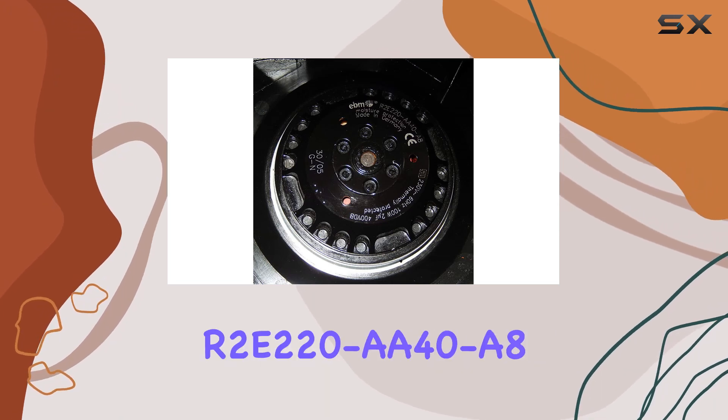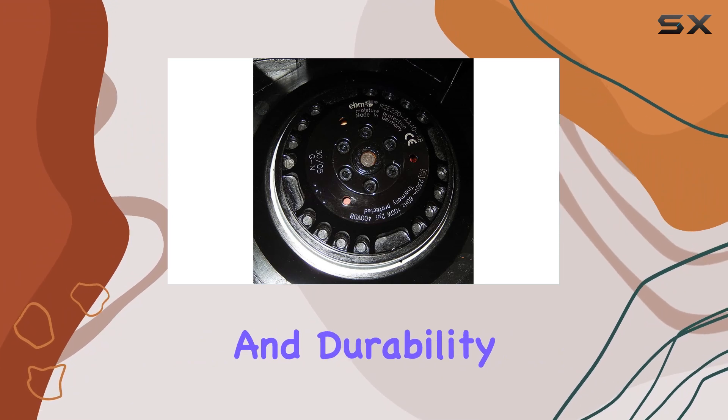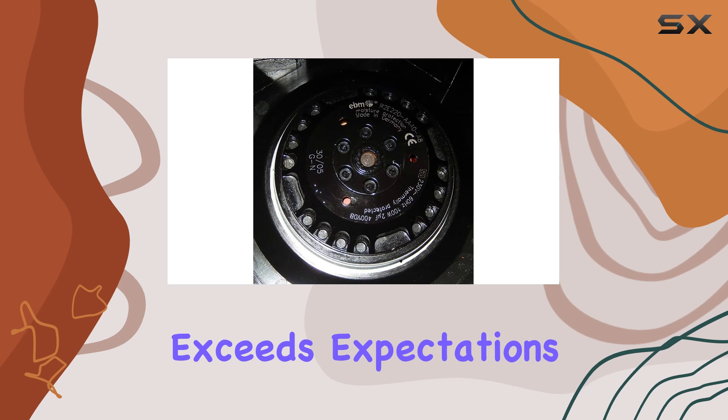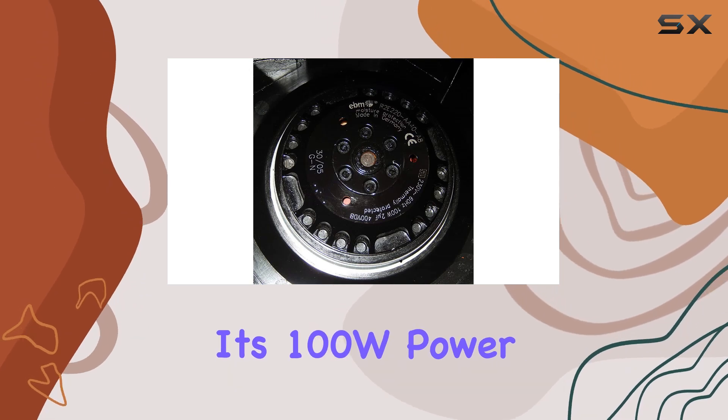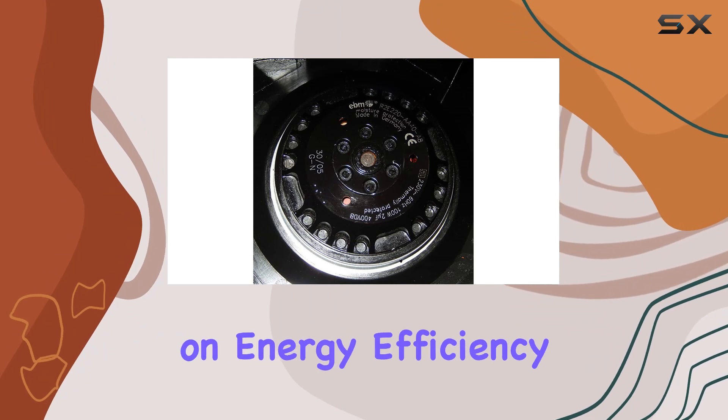Users have consistently praised the R2-220A408 for its reliable performance and durability. It's a product that not only meets but often exceeds expectations. Its 100W power consumption ensures that it delivers strong airflow without compromising on energy efficiency.